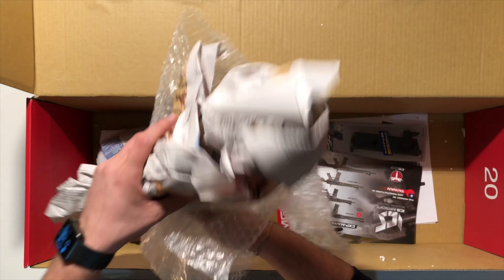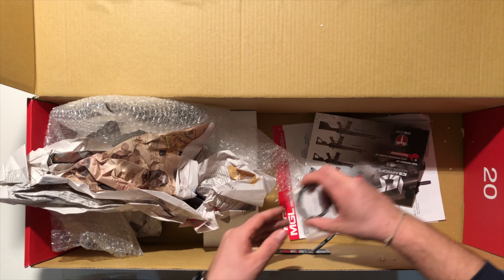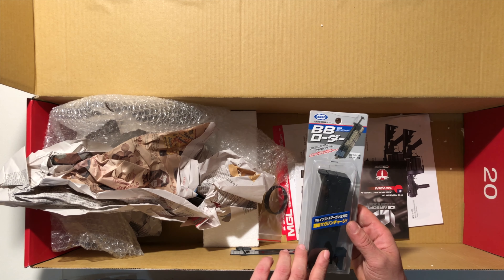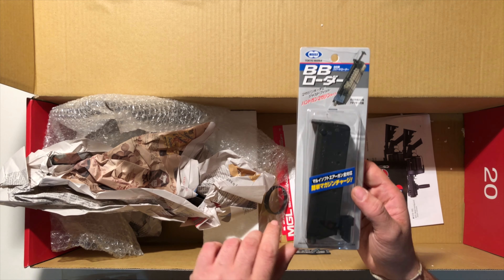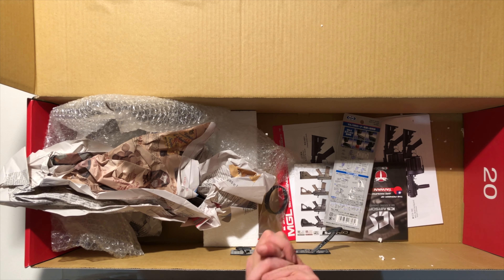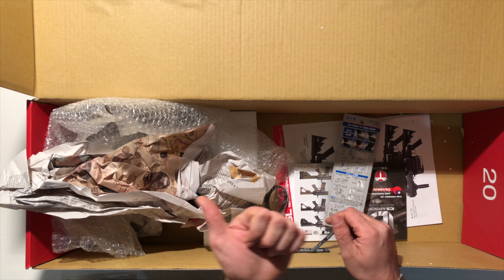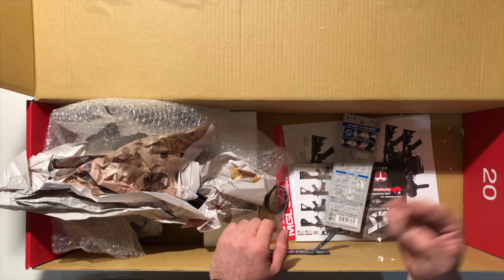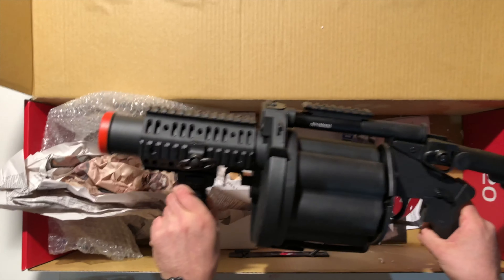Ho comprato anche del nylon, della carta. Ci sono le istruzioni che poi andremo a vedere dell'ICS 190 nella recensione. E ho preso anche un BB Loader fantastico, quello piccolino, la versione small della Marui. Purtroppo ho preso, diciamo, grandi cose ma pochine. Ci tengo però a dirvi subito che spero di poter fare in tempi brevi la recensione del nostro ICS 190.